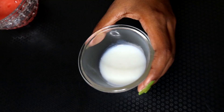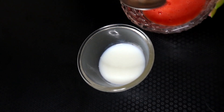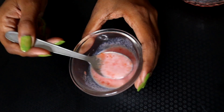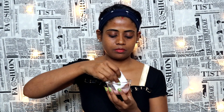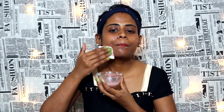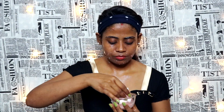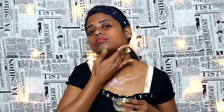Step number one is cleansing. For this, we will take two tablespoons of milk — raw milk — and one tablespoon of tomato puree. We should apply it quickly. Leave it on for 4 to 5 minutes to clean the skin. This is the first step to prepare our skin.